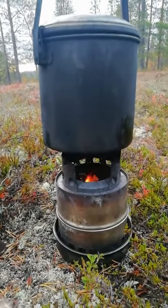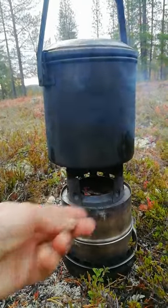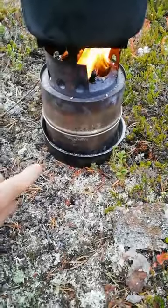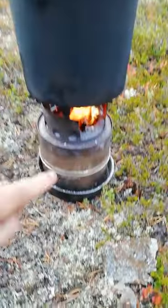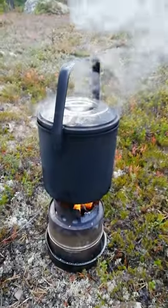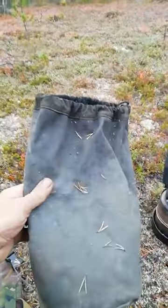It's been working really well, really handy, fits perfectly in my 14cm zebra billy can. A central pan that goes in the top of the billy can, makes an awesome firebase, and everything fits together nicely, and fits in this bag.